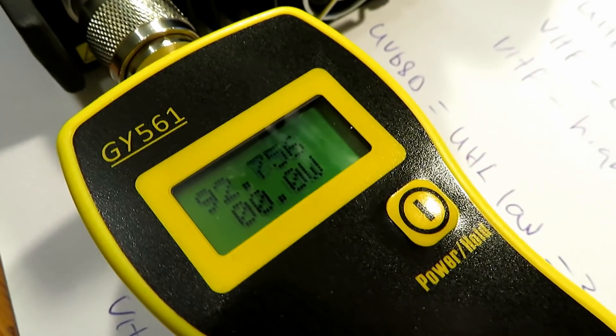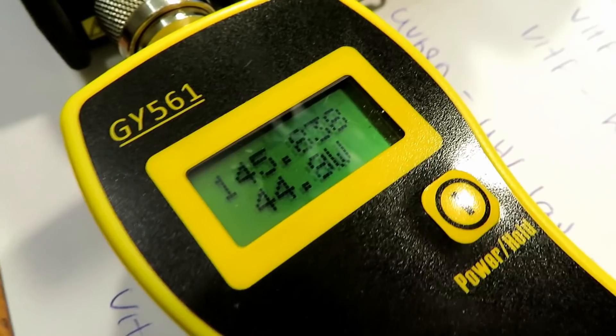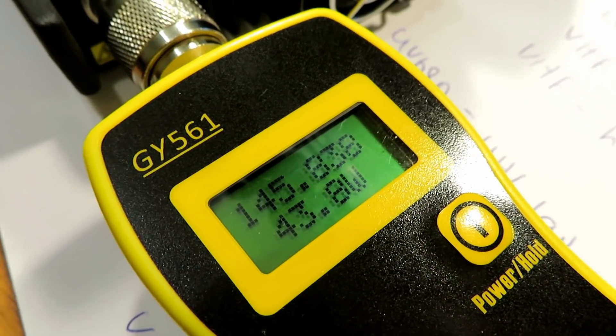The meter claims to be able to measure power levels of up to 50W; however, in reality it just doesn't do it at all accurately.